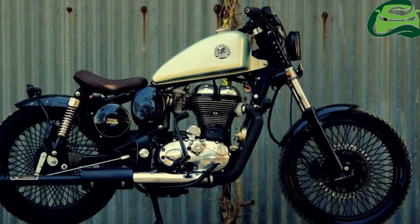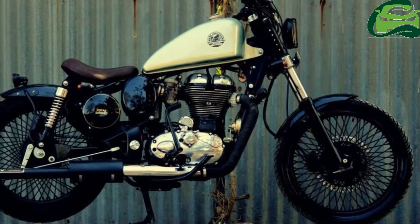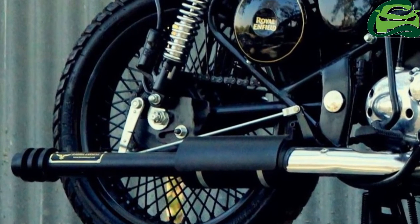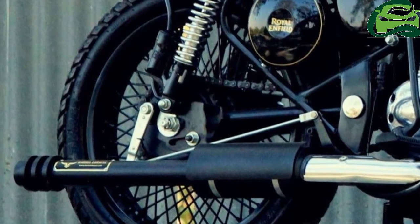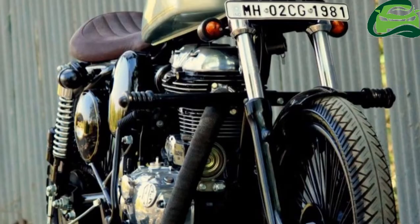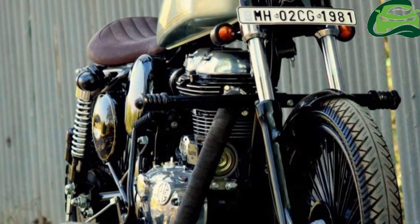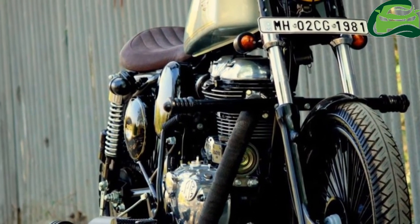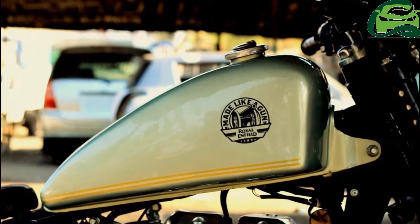The stock bike is suspended over 35mm right-side-up telescopic forks up front and twin gas-charged shock absorbers in the rear with 5-step preload adjustability. Brakes include a 280mm disc up front and a 153mm drum setup in the rear.